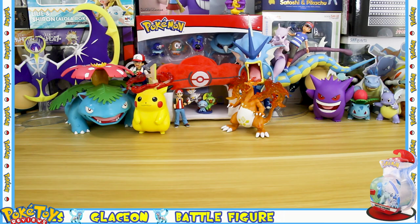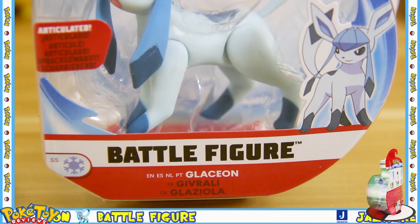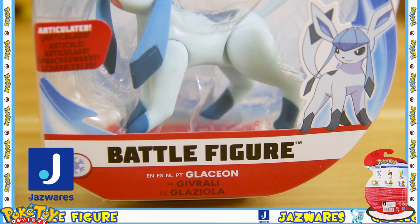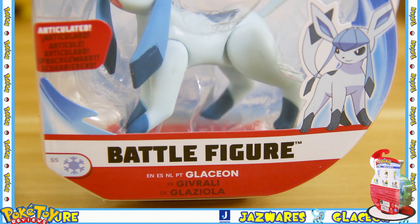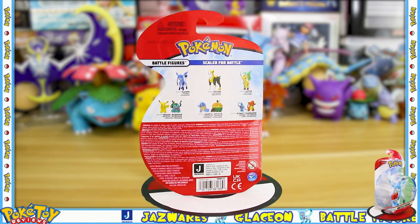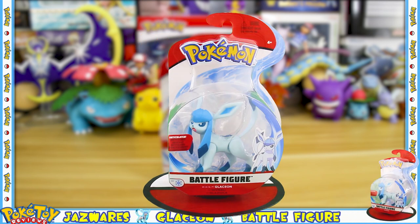Hello, today's Pokemon review is on Glaceon. This is the battle figure made by Jazwares slash Wicked Cool Toys, and this figure is articulated. The battle figures in the UK all used to retail for $6.99, but with this wave the price has gone up to $7.99.